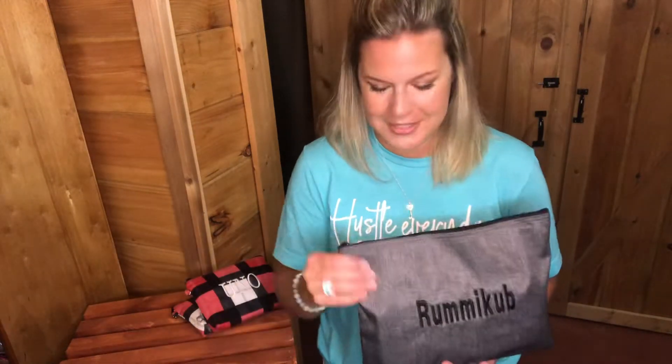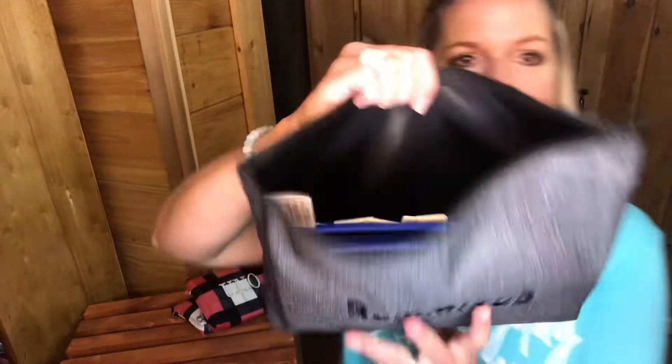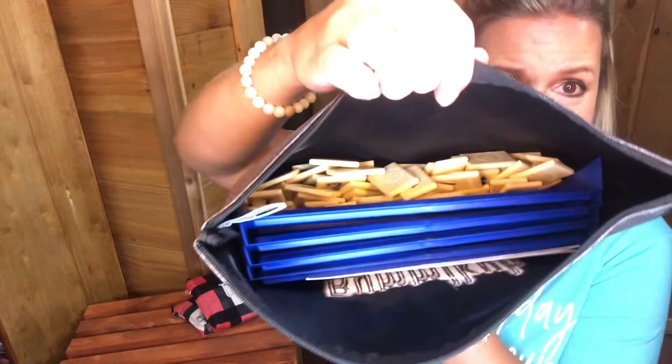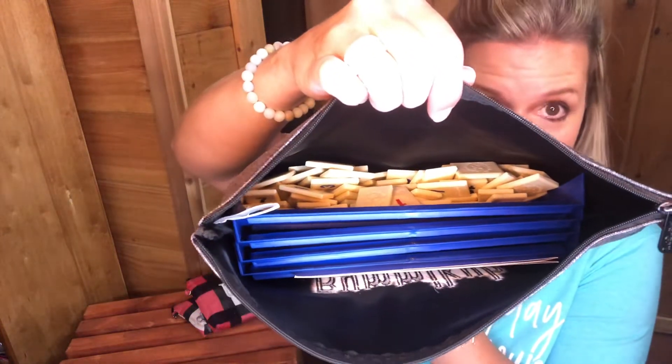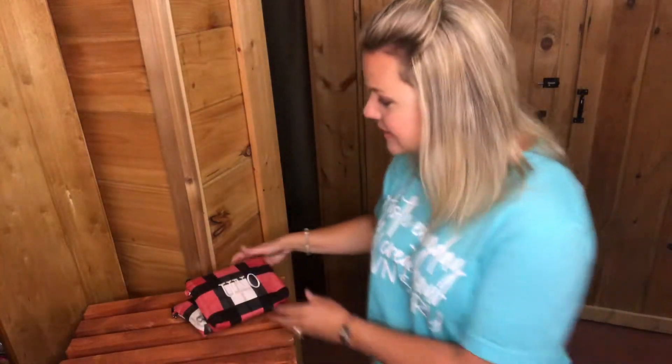We love Rummikub at home, but we especially love it when we go camping. The box just doesn't go back together for some reason, so I knew I had to have a zipper pouch for our Rummikub. I've got all the Rummikub tile stands in the front and all the tiles in the back — it's just perfect.